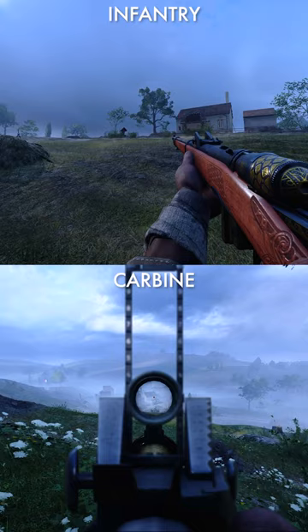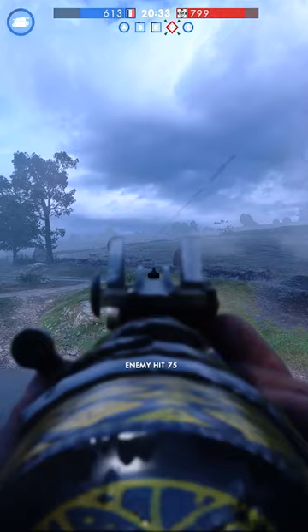Use the Vetterli Vitali if you enjoy the aggressiveness of the Martini-Henry, but wish to have more ammunition to shoot with prior to reloading.